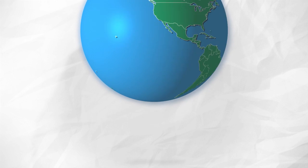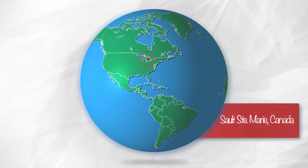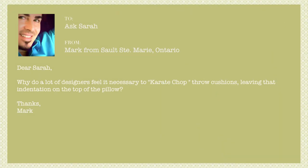Now, we also have a bonus question here and I have to answer this question. This comes from a bit closer to home. This question is sent in by Mark, who's writing from Sault Ste. Marie, Ontario, who says: Dear Sarah,